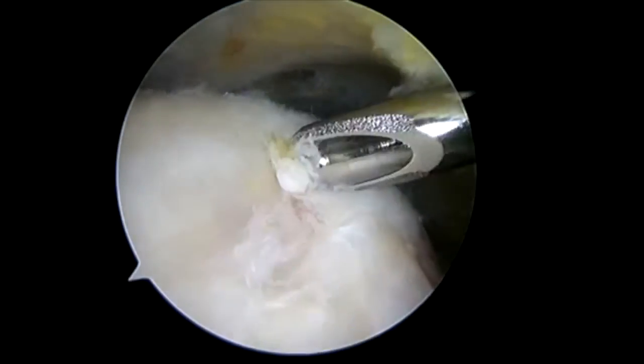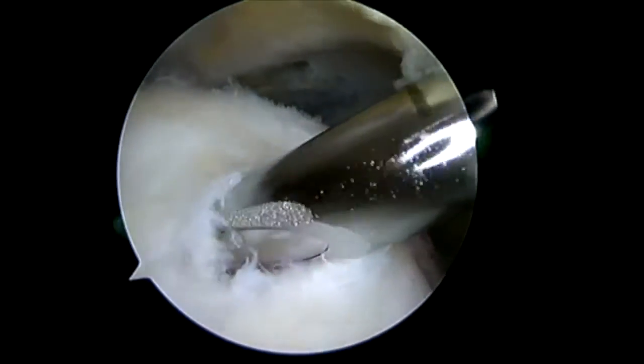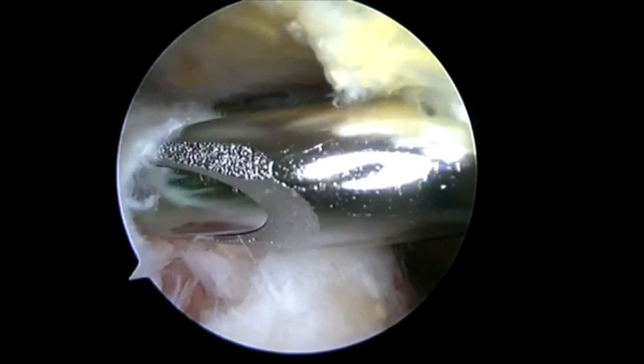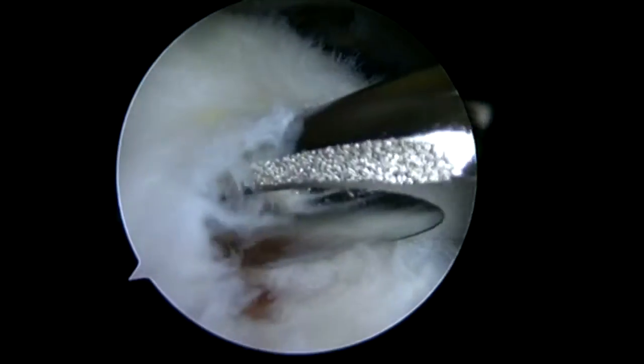The rotation patch is a bioinductive implant. It's designed to be laid on top of the rotator cuff tear on the bursal surface. This is utilized for the supraspinatus tendon.